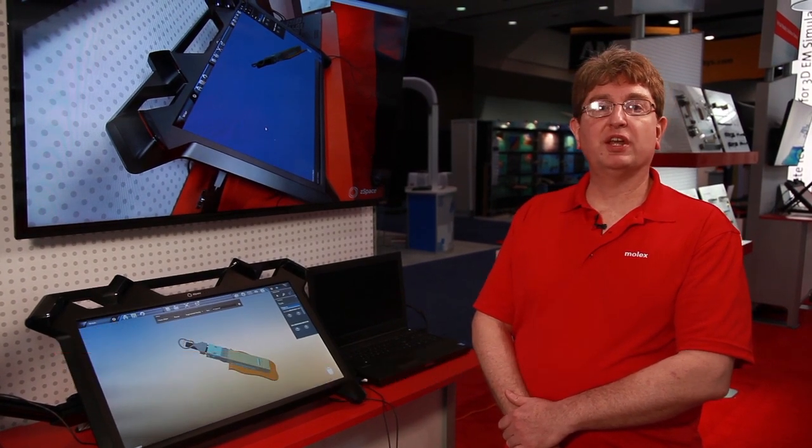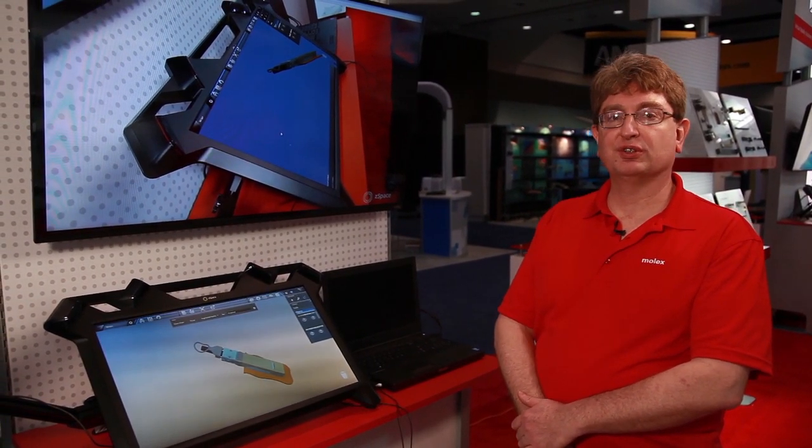Hello, I'm Kevin Bennis. I'm with Molex's CPD Engineering Group and I'm here to help showcase some of Molex's new products at DesignCon 2015.